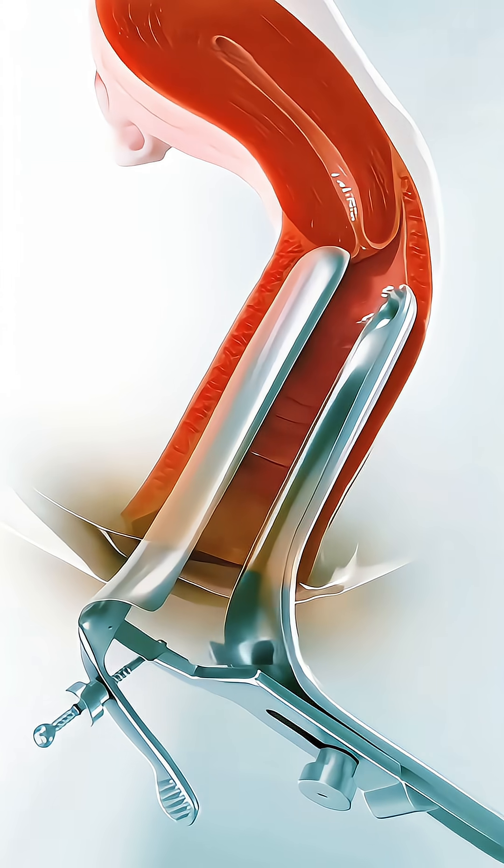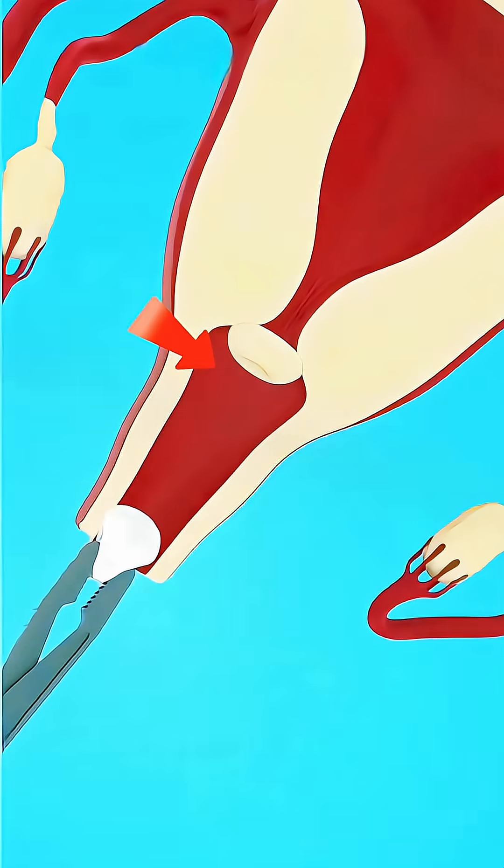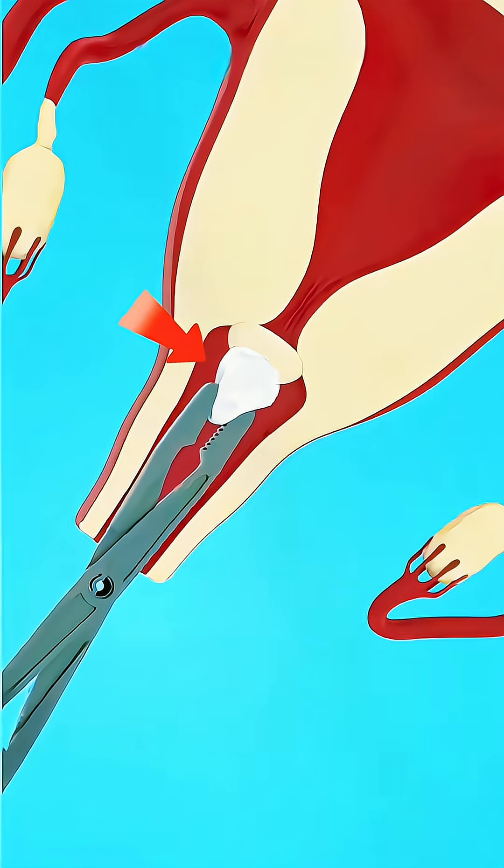Then, a small tool is used to gently open the cervix, so the doctor can see clearly while the area is disinfected.